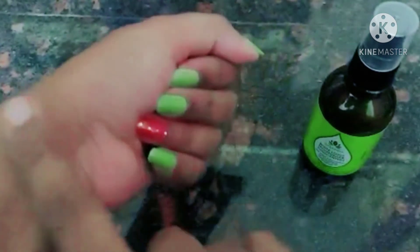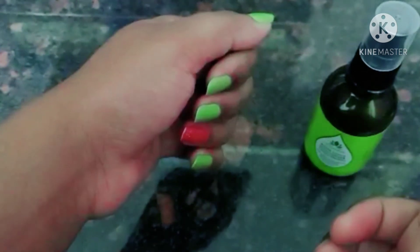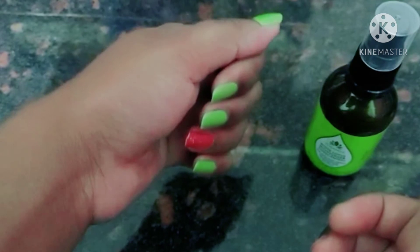You will observe how it feels on the skin. I am going to use this product as a serum as well.